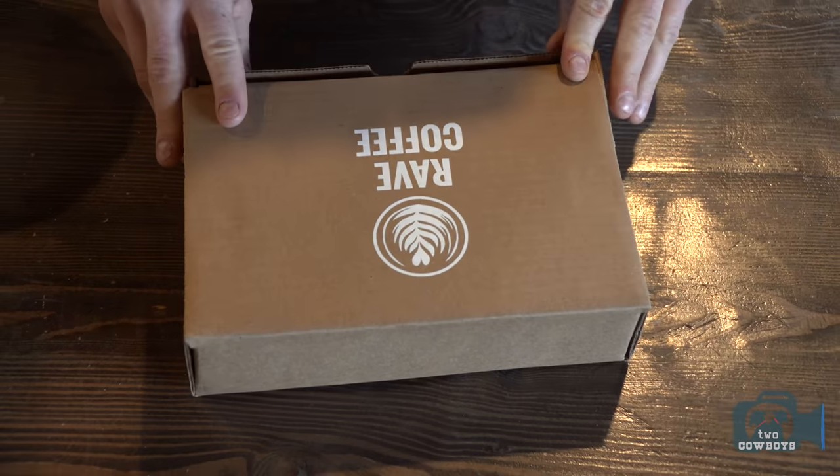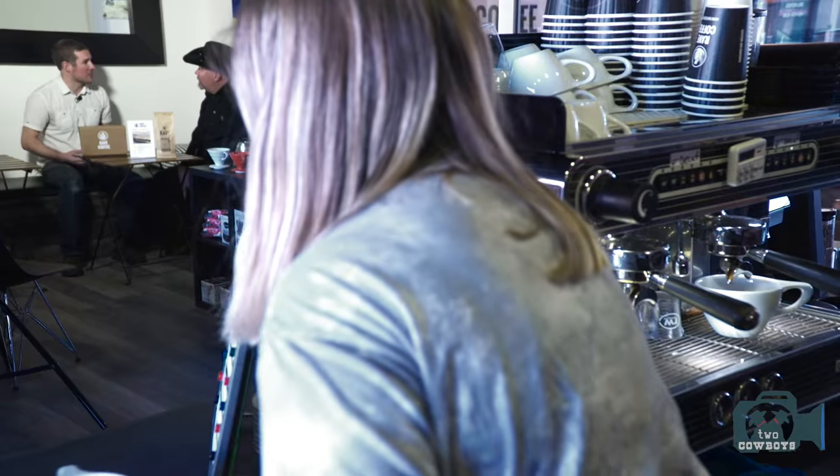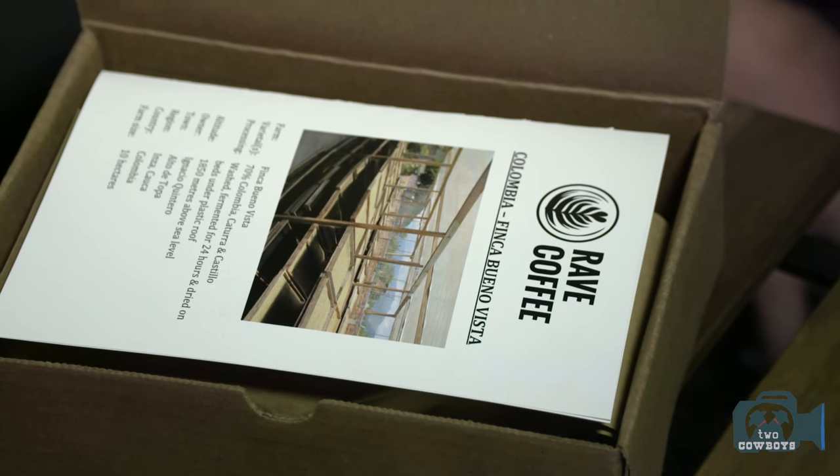And we'll also send this out. This here is all the farm information — where the coffee came from, how it's grown, and a little bit about the owners. A lot of people want to know where their coffee's coming through, like with food and things like that. And I can do all of that on your website? You can, yes. Or you can contact us as well with any special requests.